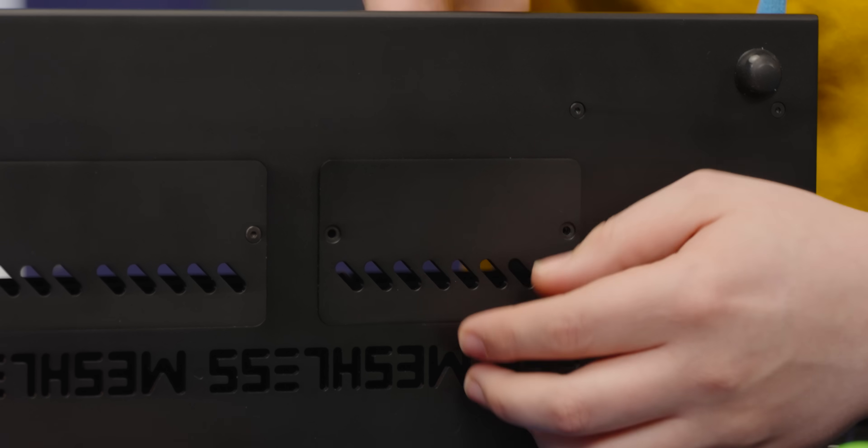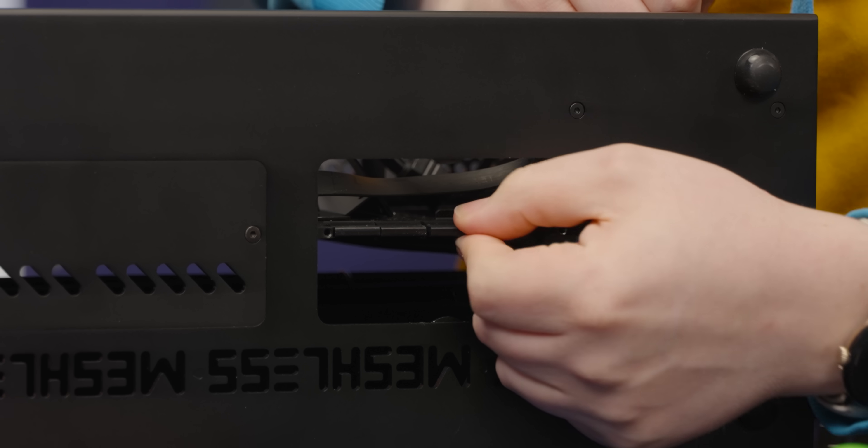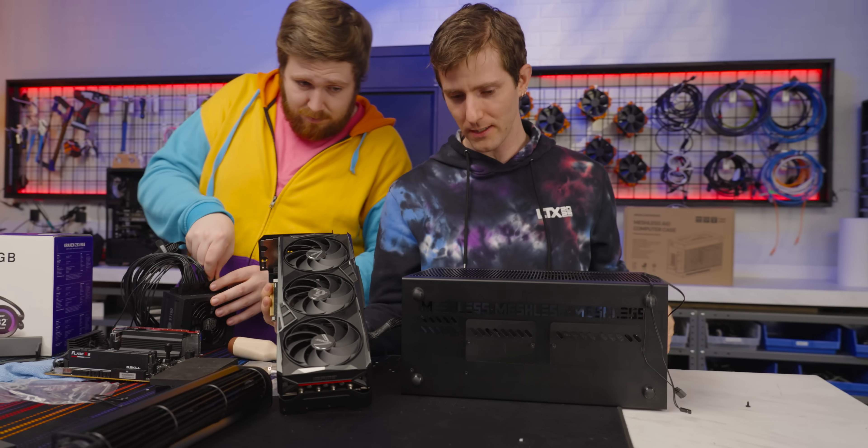If you look at the bottom of the case, there's panels. You can just open that up and then plug it in. Well, I didn't do that. You're going to have some problems in a moment, but I'll let you discover those on your own.